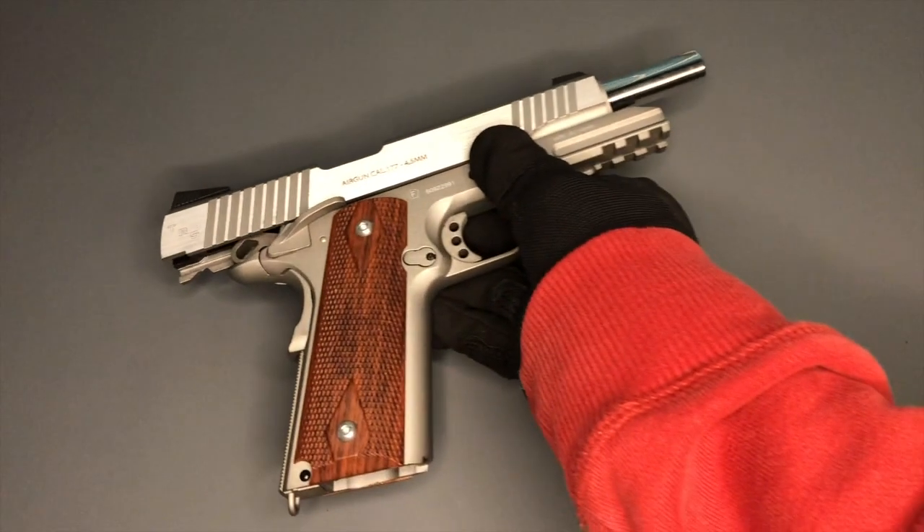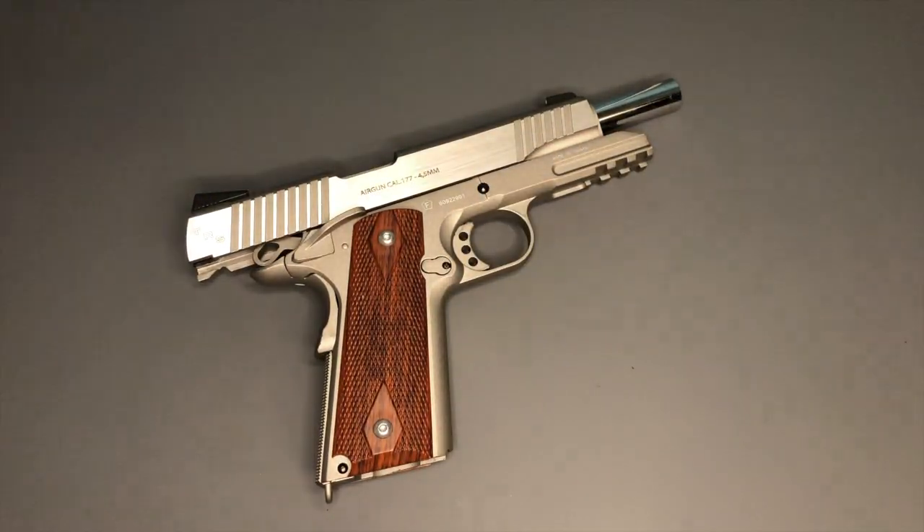We can't have a conversation like this without me bringing a 1911 to the table. I own the Remington RAC by KWC, the Remington RAC TAC in black by KWC, the Spartan which I've mentioned, and also the SIG We the People by KWC. That's a beautiful looking pistol, no doubt. But I think there's something about this one which I particularly love — this is the 1911 by KWC, the Swiss Arms version.